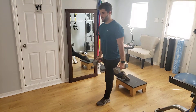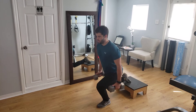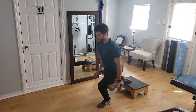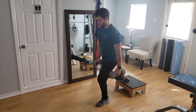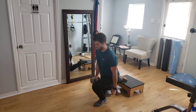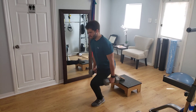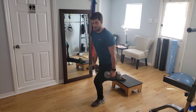Rear foot elevated lunge — true to its name, we're going to elevate the rear foot and drop down into a lunge position. The key with this is to keep the knees driving out during the entire exercise; don't allow them to cave in. This is a great exercise for quads and glutes, and that's how we do a rear foot elevated lunge.